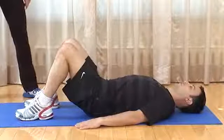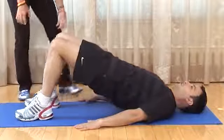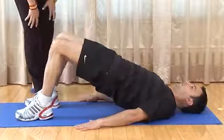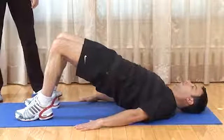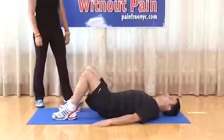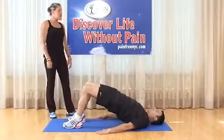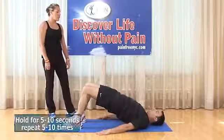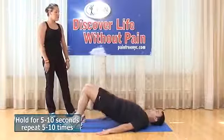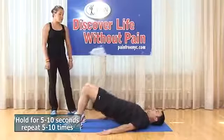Static bridging: feet shoulder width apart, arms down at sides. Elevate your butt while bracing the abdomen — feel a lot of squeeze and tension in the glutes and legs. Hold for 5 to 10 seconds. If you cannot do 10, start with 5. Exhale as you come back down, letting legs and glutes relax. Squeeze the butt, squeeze the legs, brace the abdomen — concentrate on breathing and exhale on the way down. Do 10 repetitions.